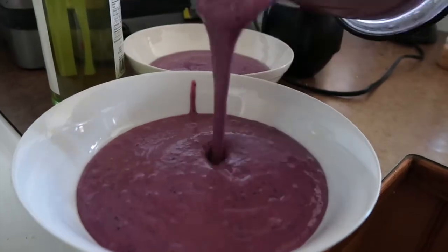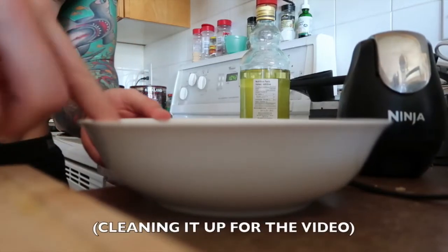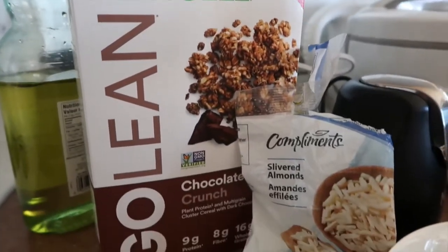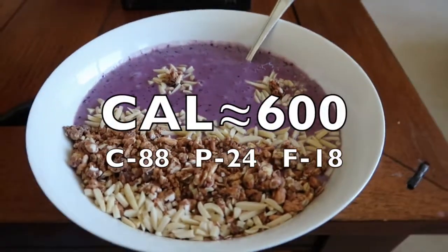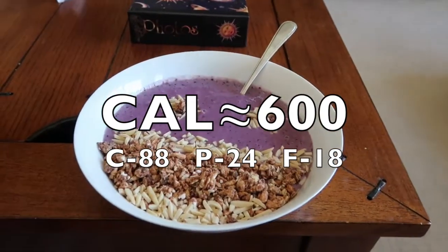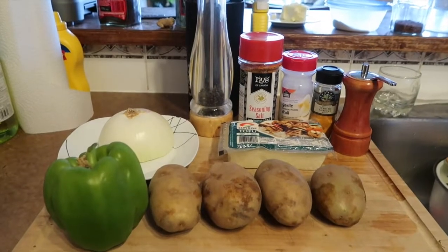It should turn out relatively thick. We prefer smoothie bowls over smoothies just because you get to add some stuff to it — I added some Kashi Go Lean and some slivered almonds. The calories for this are roughly 600 with 88 carbs, 24 protein, and 18 fat. I'm not doing exact calories because the cut hasn't gotten that serious yet.